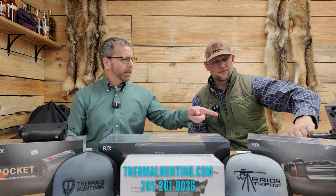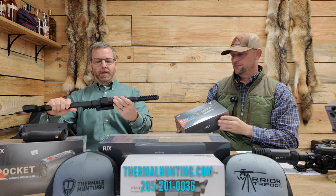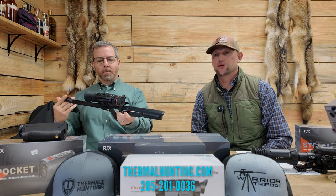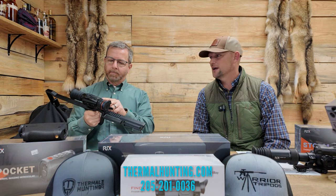If you want an entry-level scope and you don't want to break the bank, this is the Ricks Storm S3. It's a 384 resolution scope. You can get into this scope for $1,799 — definitely not a bank breaker. You can go thermal hunting for $1,799 with that scope. It uses the 18650 battery, and if you get three or four of those and keep them charging, it lasts a long time.